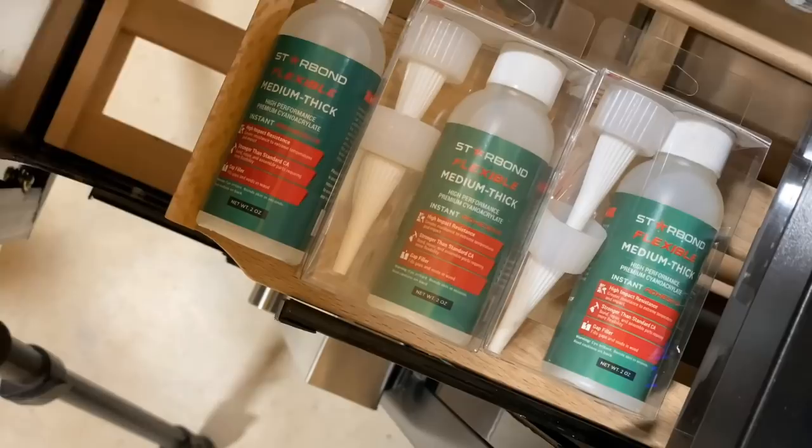Also, if you want to extend the shelf life of your CA glue, definitely keep it in the refrigerator. You can also keep ice cold beverages in there as well. Now after driving in some screws, I finally have a resting place in my new shop for my random orbit sander. This stuff right here — I've got a coupon code linked down below, save 15% on Starbond.com. Anything on their site, put in Glimpse15.